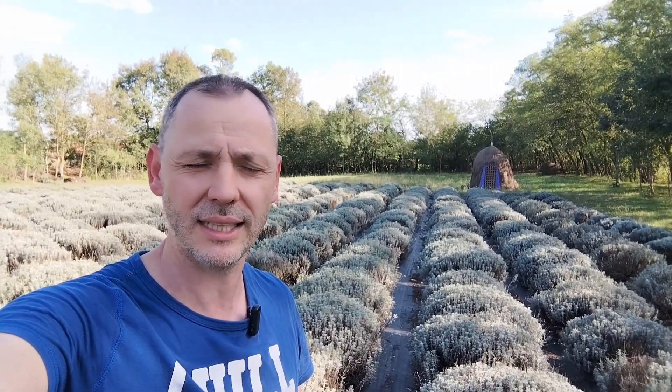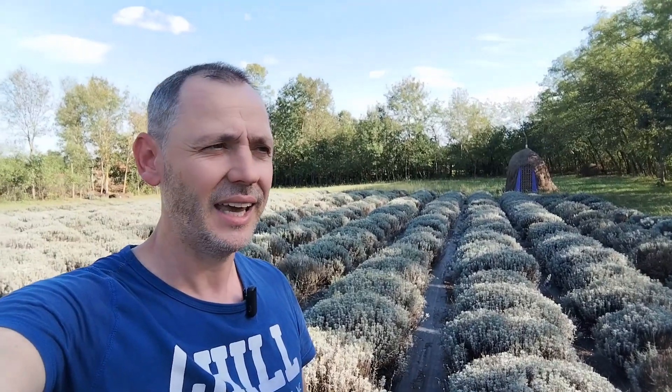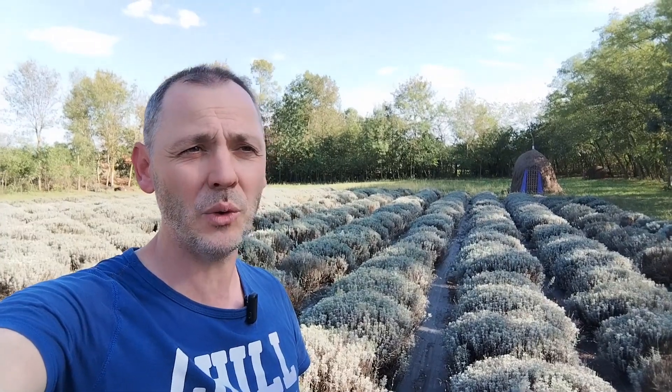We had 42 Celsius degrees for a lot of days and the soil is bone dry. I was wondering if my lavender would survive because I don't have any drip irrigation — only water coming from the sky. I was a little worried because when somebody buys lavender from me, I always tell them: if it doesn't rain for one month, you should water it. It's easy to say that, but it's a different thing when you actually experience it — we had one month without water.